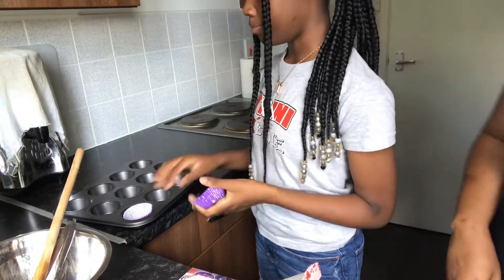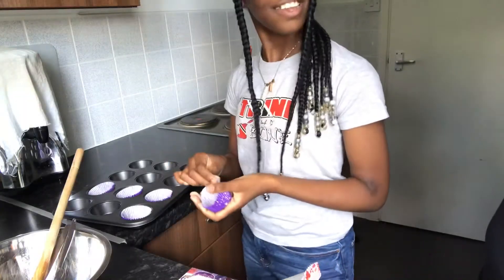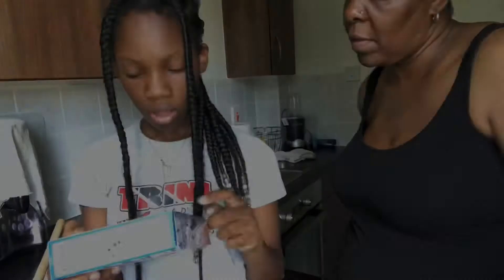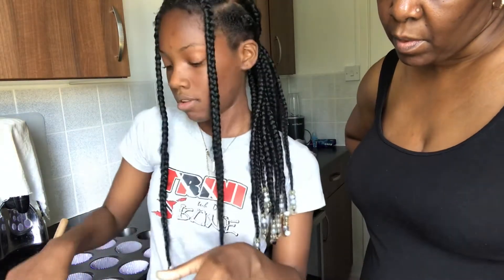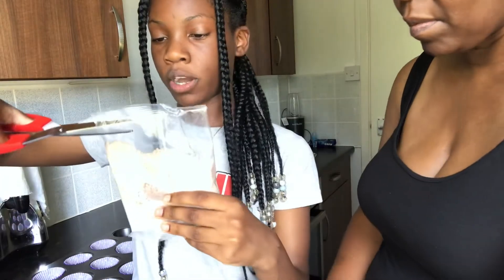We only need about 10 — oh, you've only got 10 in there. Just putting the paper cases in the tin. You also have to preheat the oven, yeah. Okay, so now it's go time. What we need to do next is empty the chocolate sponge mix into a mixing bowl, so we'll cut it open.